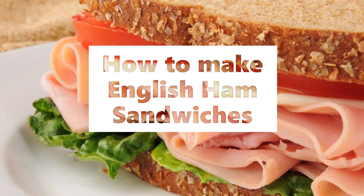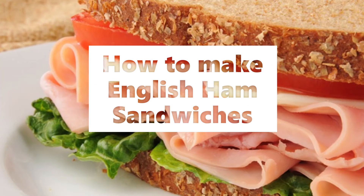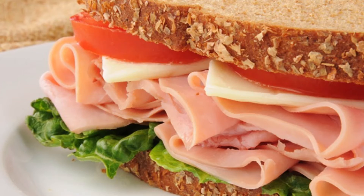English ham sandwiches. Cut thin slices of fresh bread. Chop ham with the yolks of two hard-boiled eggs.